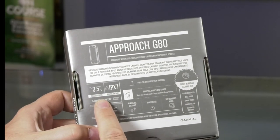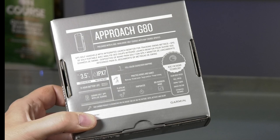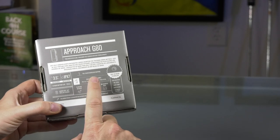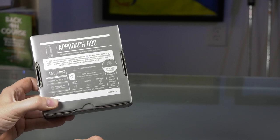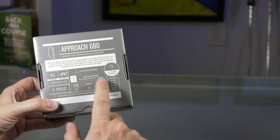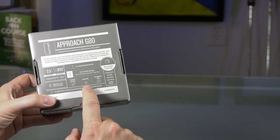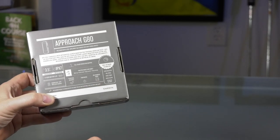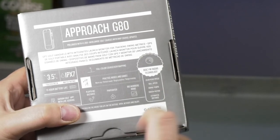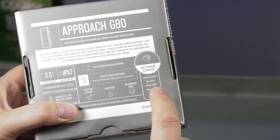The Approach G80 has a three and a half inch touchscreen. It's water rated to IPX7 — I assume that's good. 15 hours of battery life. You can hook it up to your Garmin golf app with live scoring, which I'm already using with my S62. You've got full color course view mapping, practice modes, as well as games — you can load courses and play a round virtually. You've got target practice, tempo training, and warmup. You'll also get plays-like distance, the pinpointer feature which is really useful on blind shots, and big numbers mode. Now here are the performance tracking aspects I'm really excited about: built-in radar technology that offers clubhead speed, ball speed, swing tempo, smash factor, and a distance estimate.